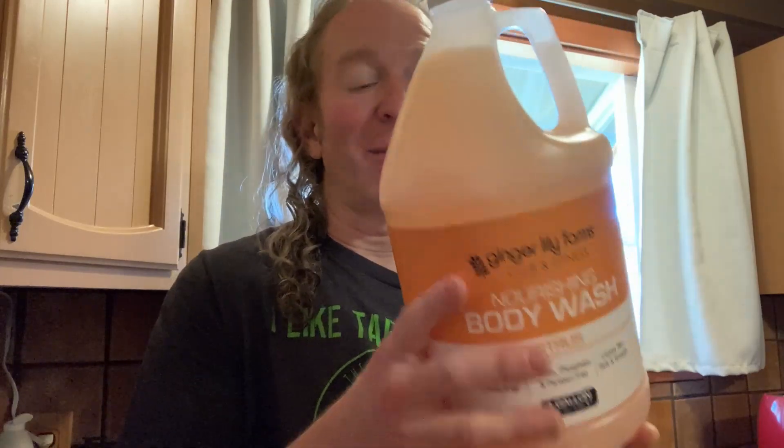Hi, in this video we're going to be trying out this Ginger Lily Farms Body Wash. This is a brand that I always use for body wash, dish soap, hand soap, and also for conditioner. It's a great brand.